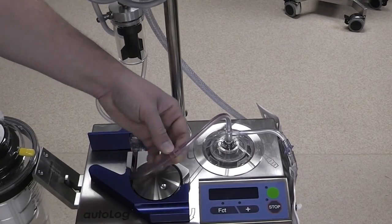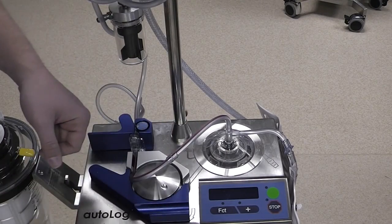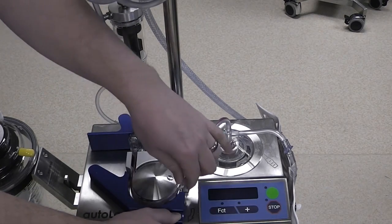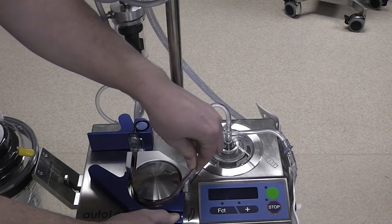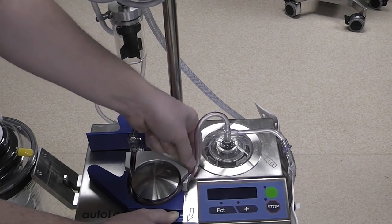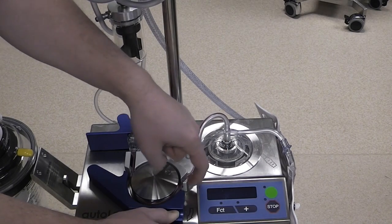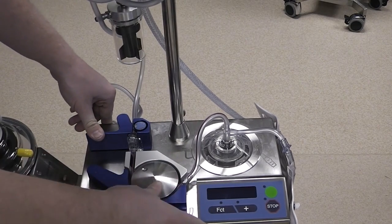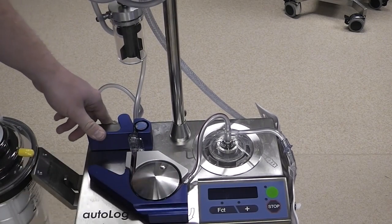Next we want to note this fitting on this tubing with the red line. We are going to open up this lever, insert the tubing into there, again keeping the red line on the tubing facing up, stretch it a little bit, and then seat that fitting in the back of the slot here. We can close that lever and rotate this wheel a few times to make sure it is fully seated.